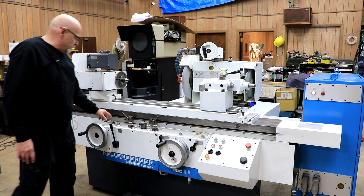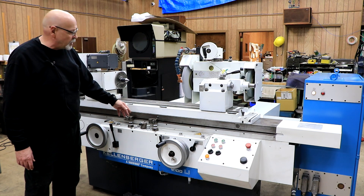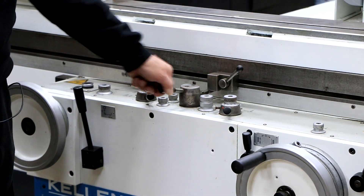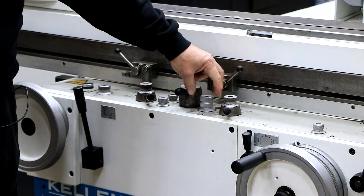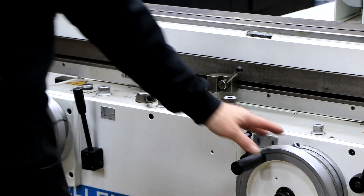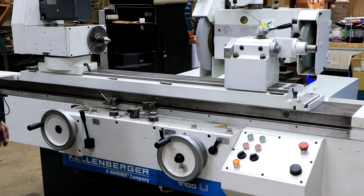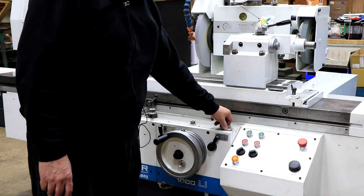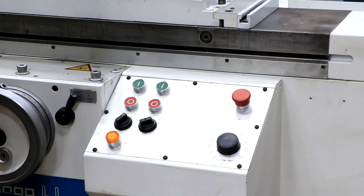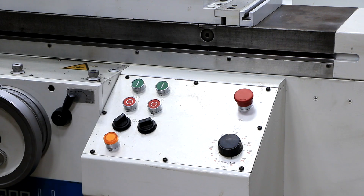You've got your jog button, you have a spark out control, you have the control here for the functions of the machine — whether or not you're going to do plunge grinding or traverse grinding. You have a couple of dwells. This is your table reversal lever, this is your speed of the table, and this is a locking in and out of the rapid approach. You have your infeed handwheel here, your longitudinal handwheel here, and your main control lever is here. This is the speed for the fine feed — the infeed speed for your fine feed. Starting the wheel, starting the spindle, and a couple of other little functions. And over here you have your speed control for the workhead.